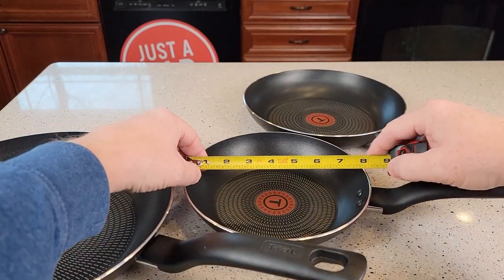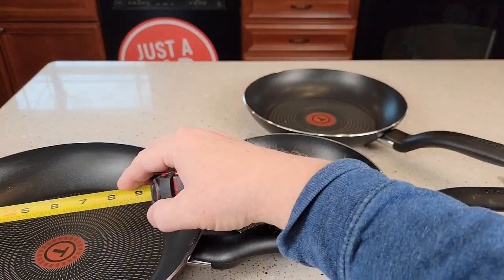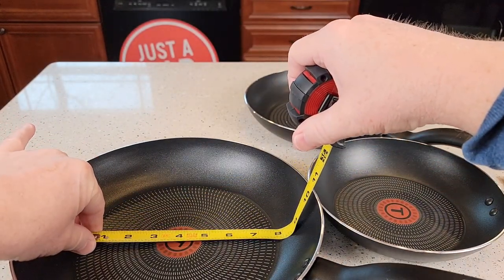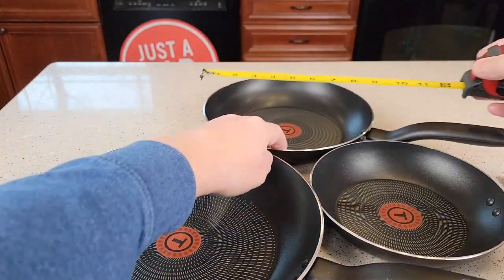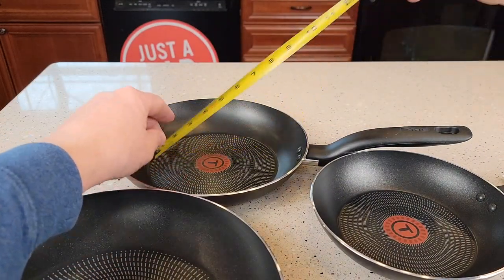Let's measure them real quick. That's 8 inches, but the actual cooking surface down there is about 5.25 inches. This one's the 11-inch — the actual cooking surface is about 7.5 inches. This one is the 9.5 — actual cooking surface is about 6.5 inches.